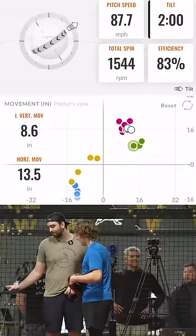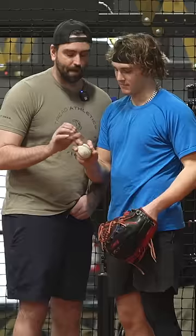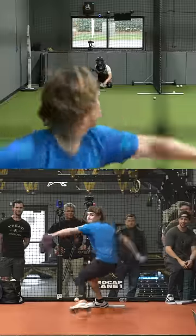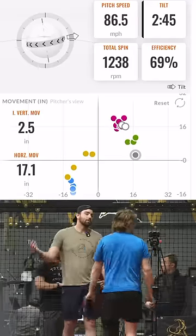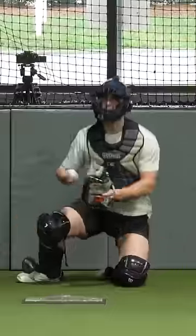We're gonna try the kick change. All you're gonna do is just bring this here — basically you just want this to be out of the way. All the pressure is on this finger. Don't change it — that's it. Location was off, but that's the movement you're going for.